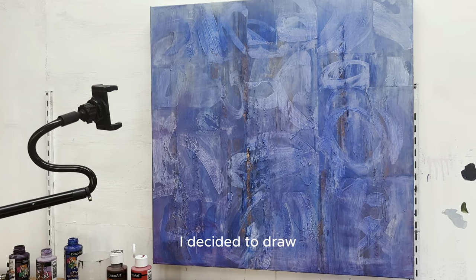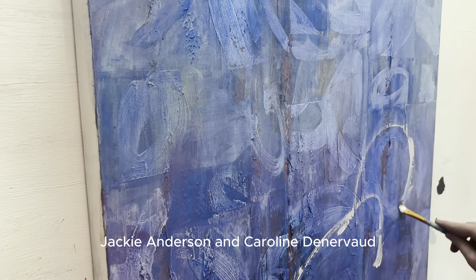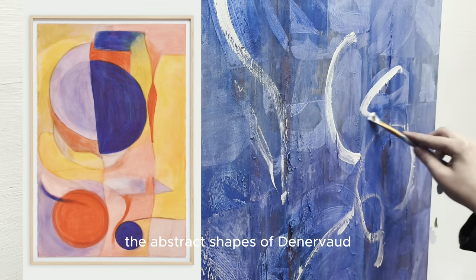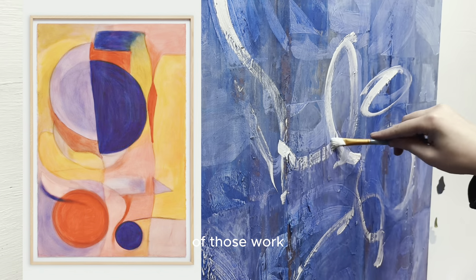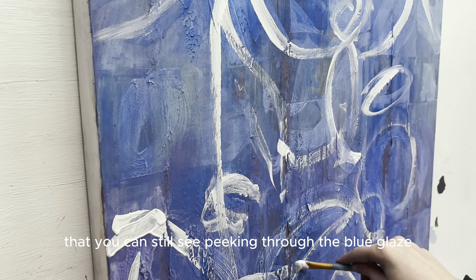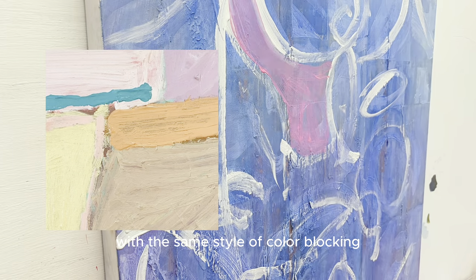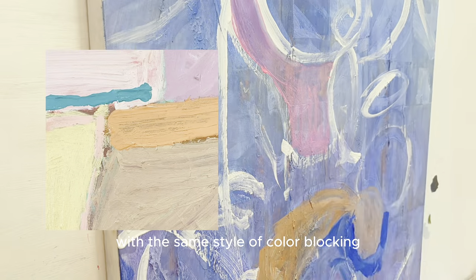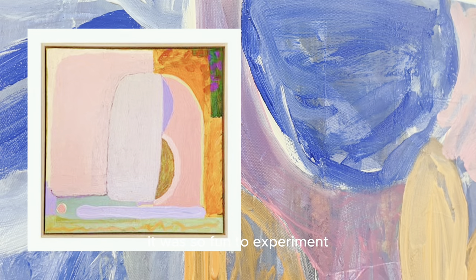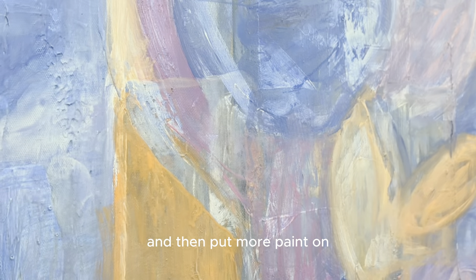For my next attempt I decided to draw inspiration from two new abstract artists, Jackie Anderson and Caroline Denervaux. I tried to mimic the abstract shapes of Denervaux's work but also follow my original attempts with white paint that you could still see peeking through the blue glaze. And then I filled in the shapes with the same style of color blocking painting that Anderson uses in her work. It was so fun to experiment and wipe away and reveal what was underneath and then put more paint on.